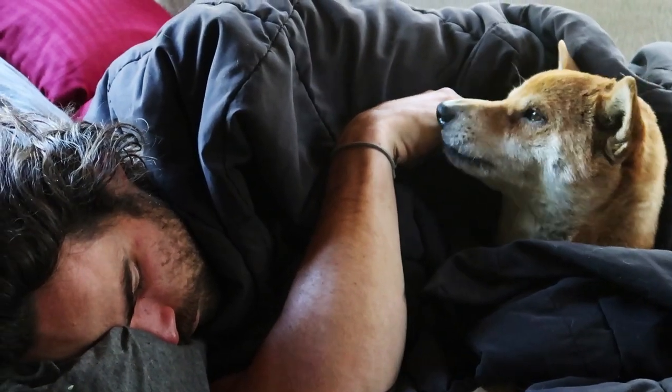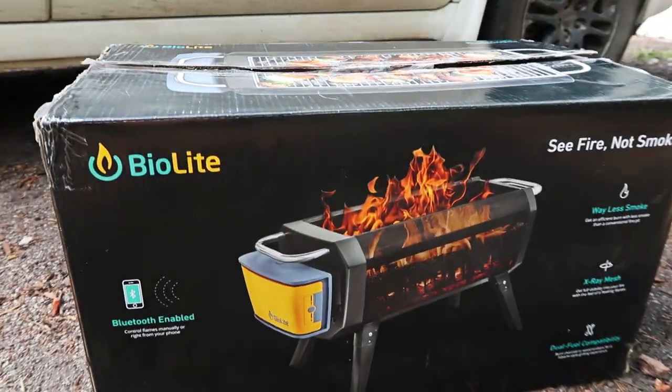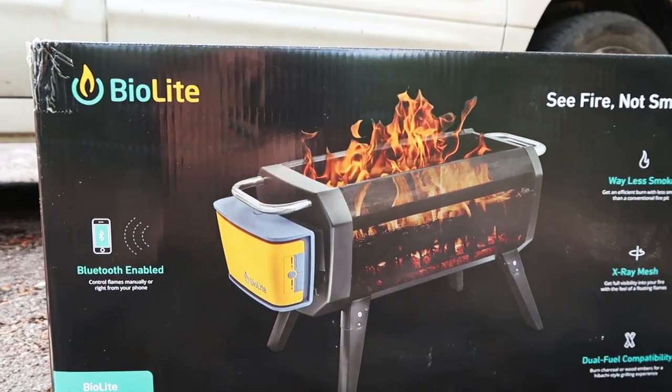Hey everybody, it's me, Elsa Rae. I live with Baron and Camp in our 13-foot Scamp trailer, and today I've got something epic I'm testing out straight from the BioLite headquarters — the new BioLite smokeless fire pit.